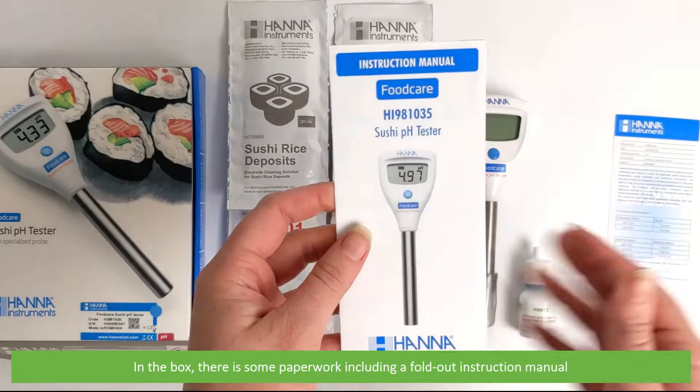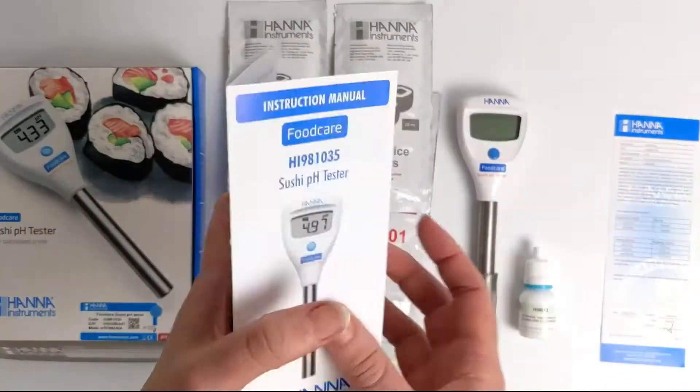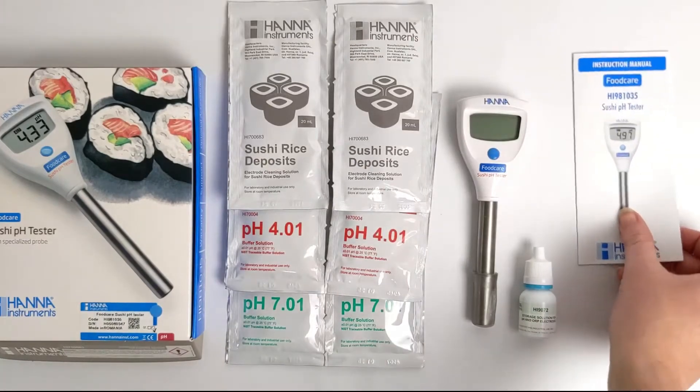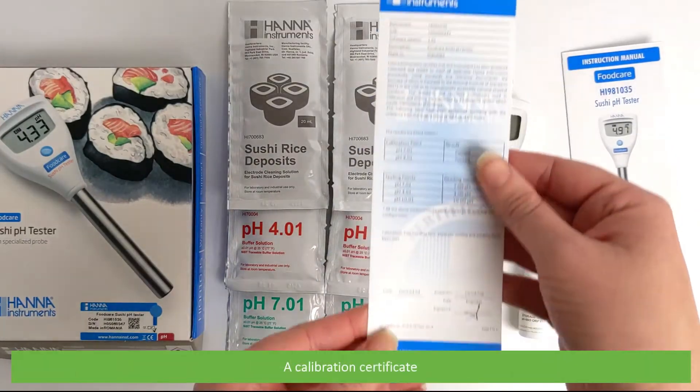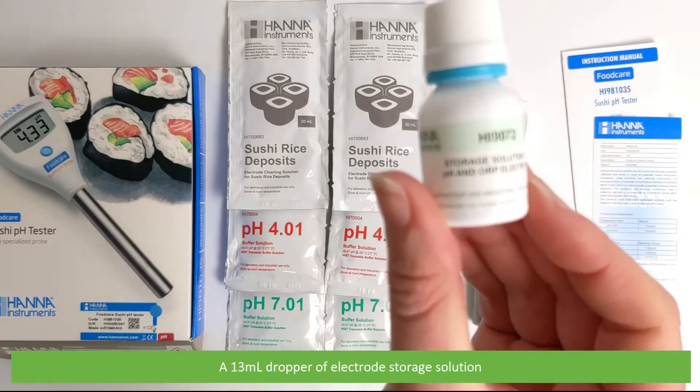In the box there's some paperwork including a fold-out instruction manual, a calibration certificate, and a 13mm dropper of electrode storage solution.